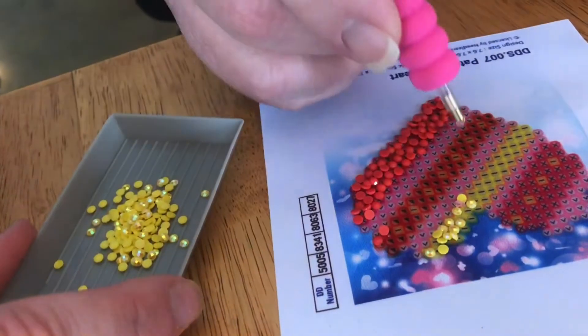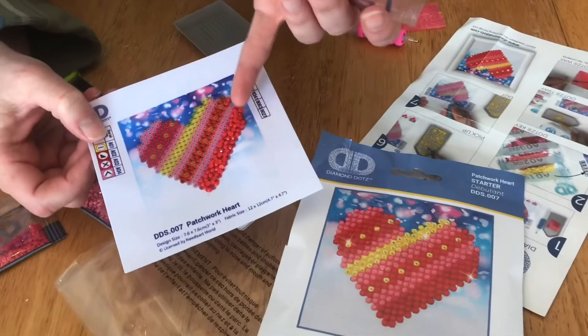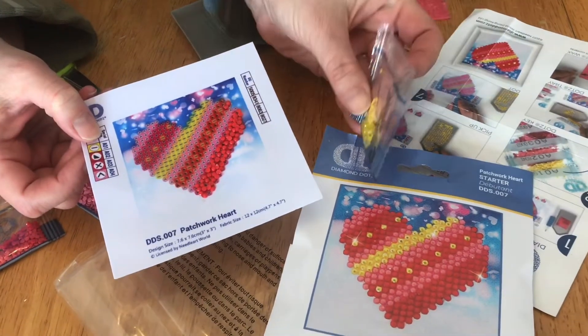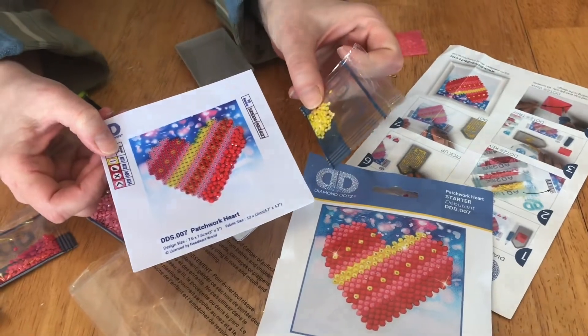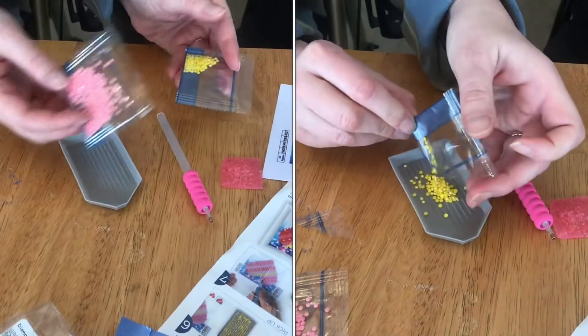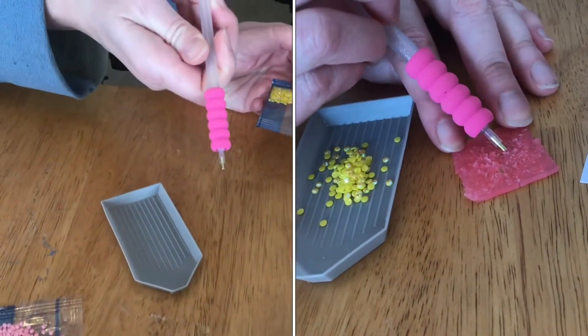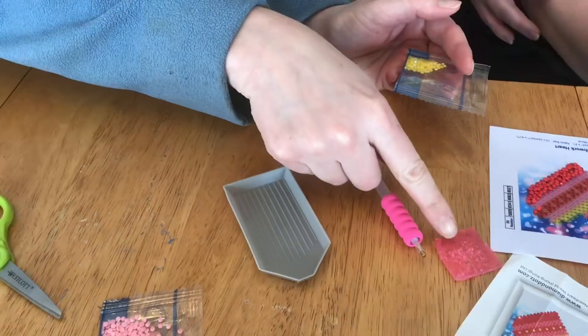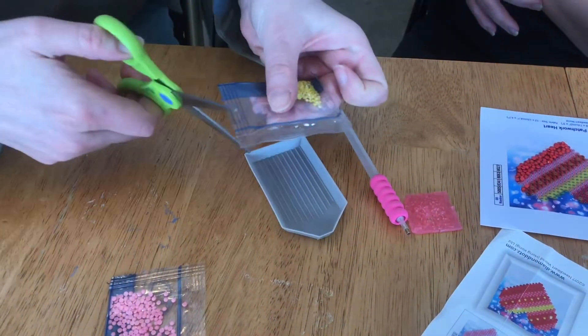This is a Diamond Dots art kit. It has a little sticky heart that you glue these beads onto, but it takes some pretty fine motor skills. It comes with various color beads, a dot sticking tool, a wax square, and a tray. Let me show you how it works.